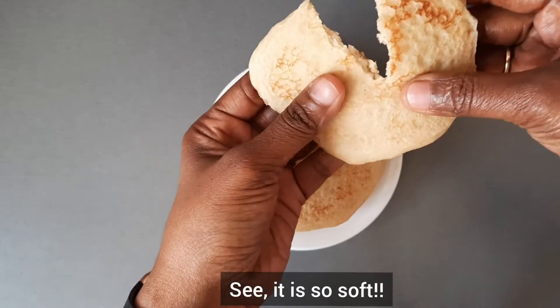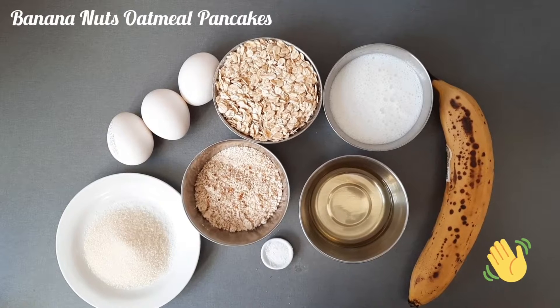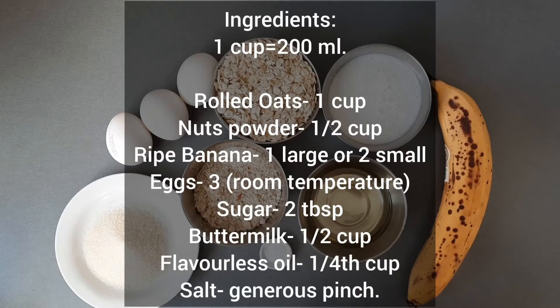See how soft it is. Now let's check out the next pancake recipe — Banana Nuts Oatmeal Pancakes.